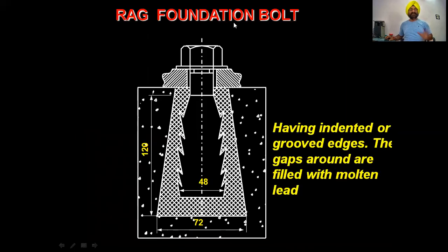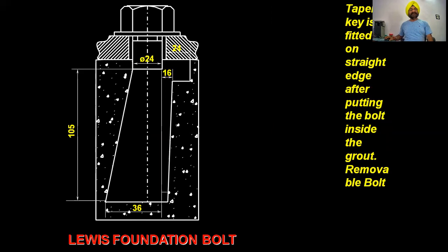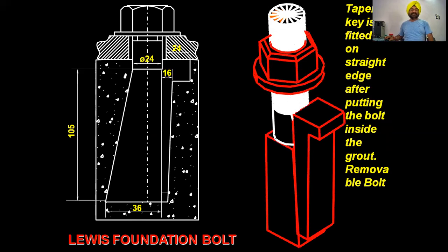Now there is the removable rag foundation bolt. After putting the bolt inside the ground, it is fixed in position. It is tapered on the side, making it a tapered or cotter-head type. The diameter is 24 mm and the base of the foot is 36 mm. The length of the foot is 105 mm, the base of the foot is 16 mm, and the projected head is 24 mm.